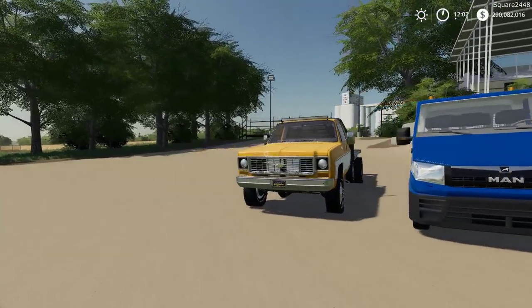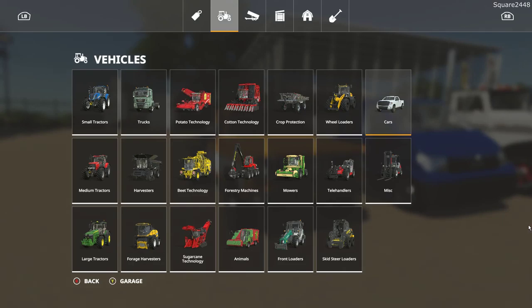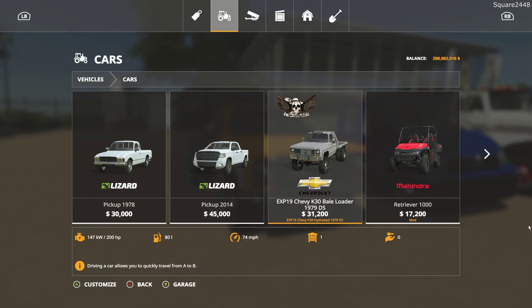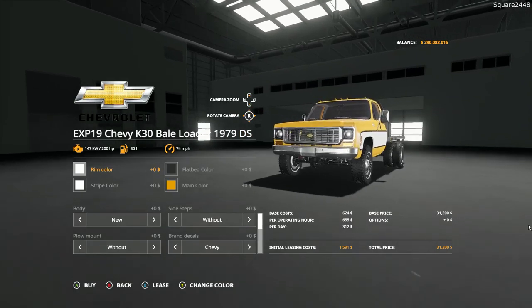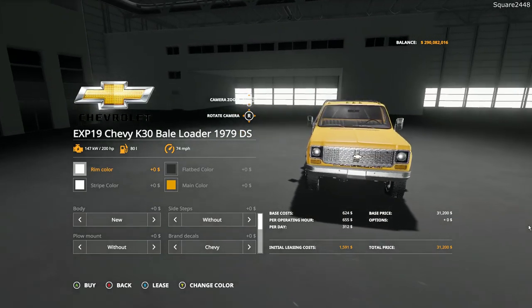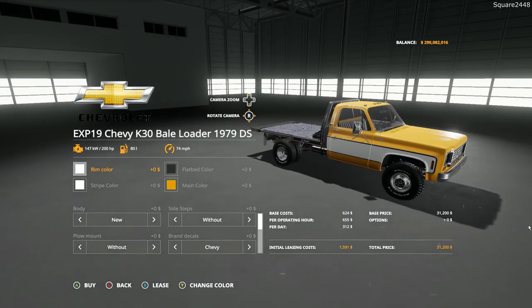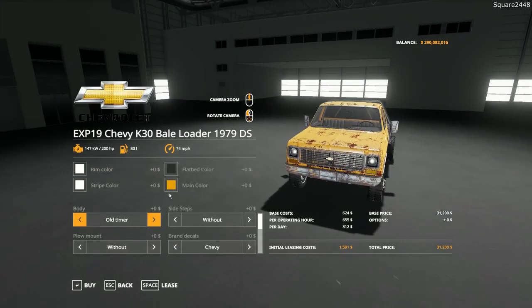Up first we'll be taking a look at a Chevy K30 Bail Loader. In the store it can be found under the cars category. It is a 1979 Chevy K30, starting at just over $31,000. The options include the flatbed's color, the main cab color, the stripe, the rims, and you can get a few different paint schemes as well.